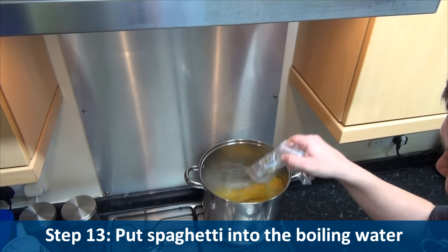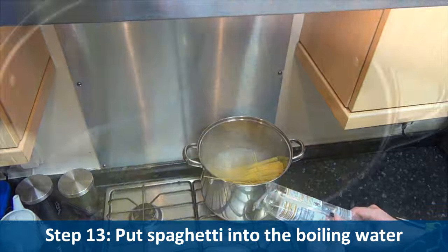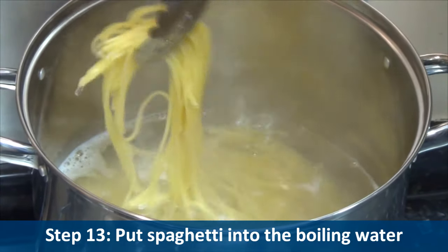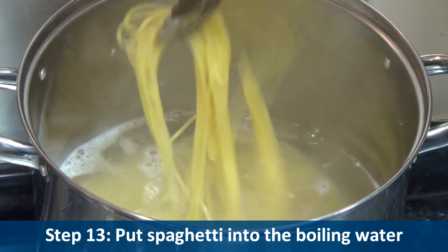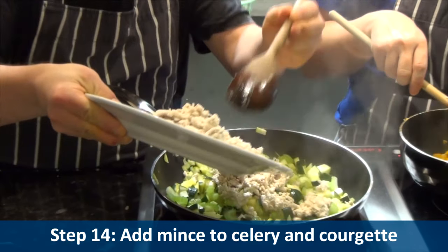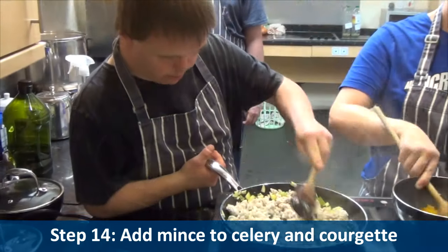Step thirteen: put spaghetti into the boiling water — now be careful. Step fourteen: carefully add the mince, the celery and courgette.